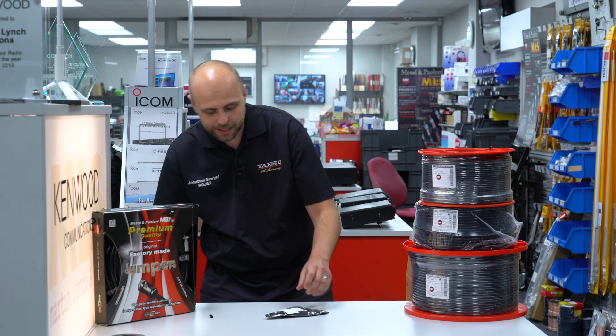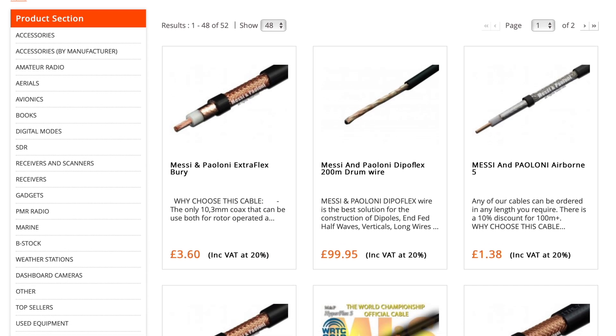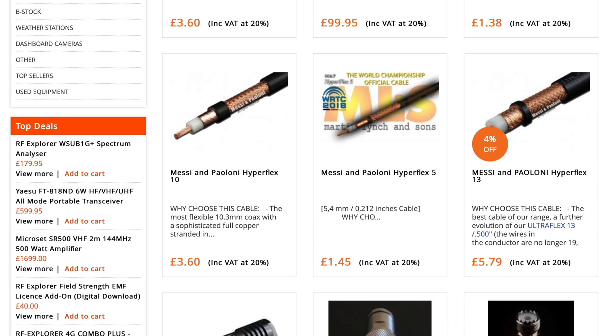Right, that's about it for all of the options for Messi and Poloni. There's far more on the website online at hamradio.co.uk. We're thinking this weekend is possibly a good time to get all your cables ready for VHF Field Day next weekend. So if you're putting a station together for VHF Field Day, good luck with that. And who knows, you might catch me on the bounce. We'll see you soon. Bye-bye.